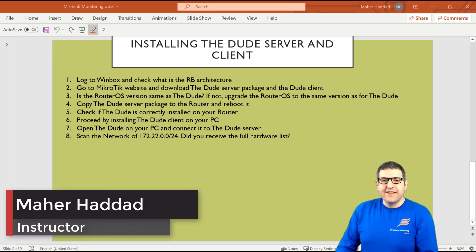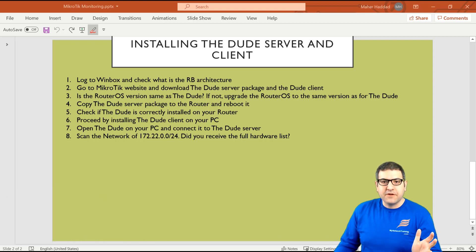Hi there, it is Mar Haddad here again. In this lecture I have to show you how you can install the DUDE server on the MikroTik router board and the DUDE client on the PC, and then how this will work together in order to start seeing some information about your network on the DUDE. We have eight points to do, but before I start let's go to the lab scenario.